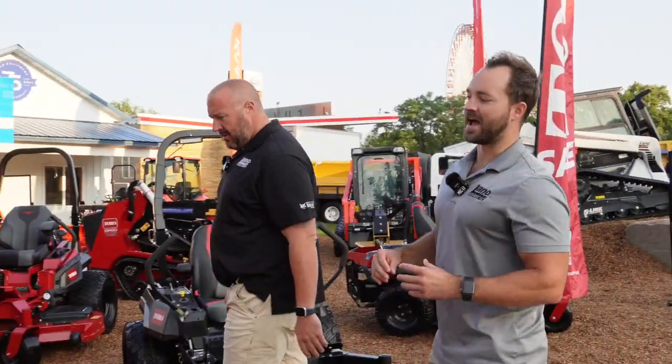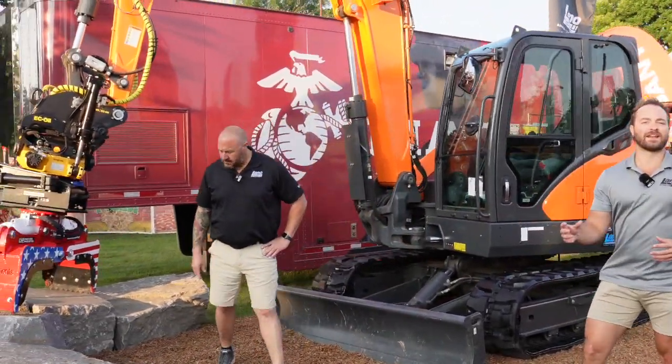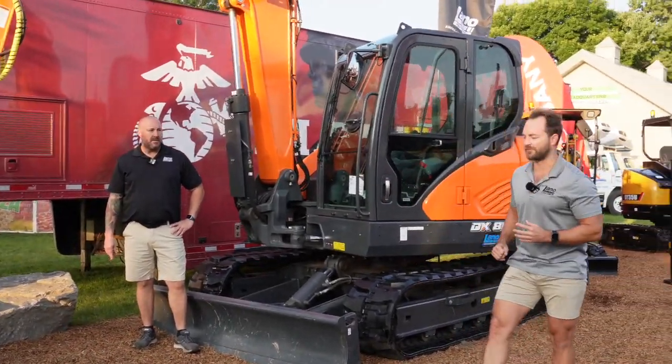We've got a couple new things for this year, especially on the equipment side. For those of you that are new to the equipment we offer, we're going to have QR codes set up on each machine. You can scan it and it'll give you a quick video tutorial of the basics of what this machine has to offer.